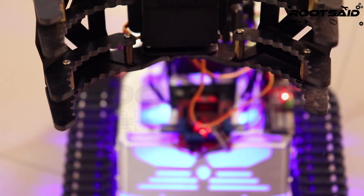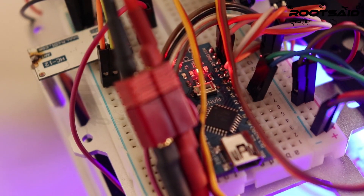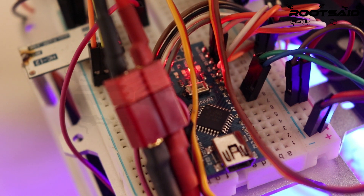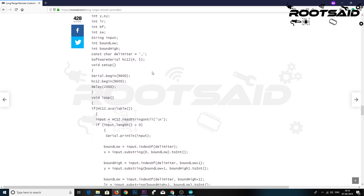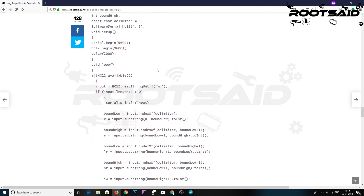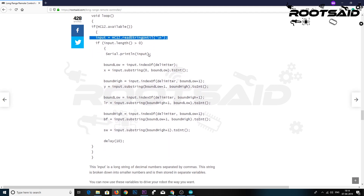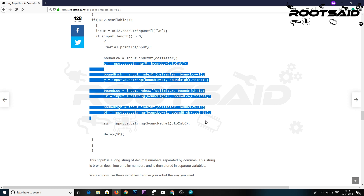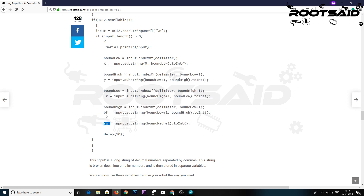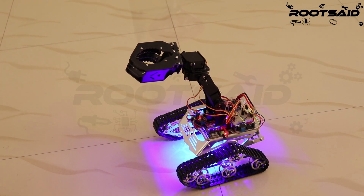Now it's time to receive the data from the remote controller. In the receiving unit, I used an Arduino Nano and another HC12 as the receiver. Simply upload this code and open up the serial monitor. What exactly happens is: first we read the data coming from the receiver module into a variable named input. This input is a long string of numbers separated by commas. This string is broken down into smaller numbers and stored in separate variables. You can now use these variables to drive your robot the way you want.